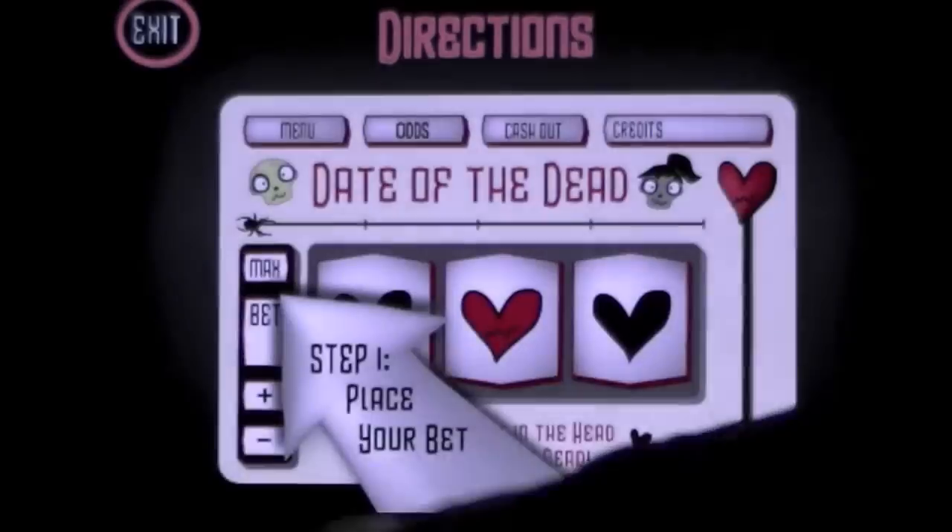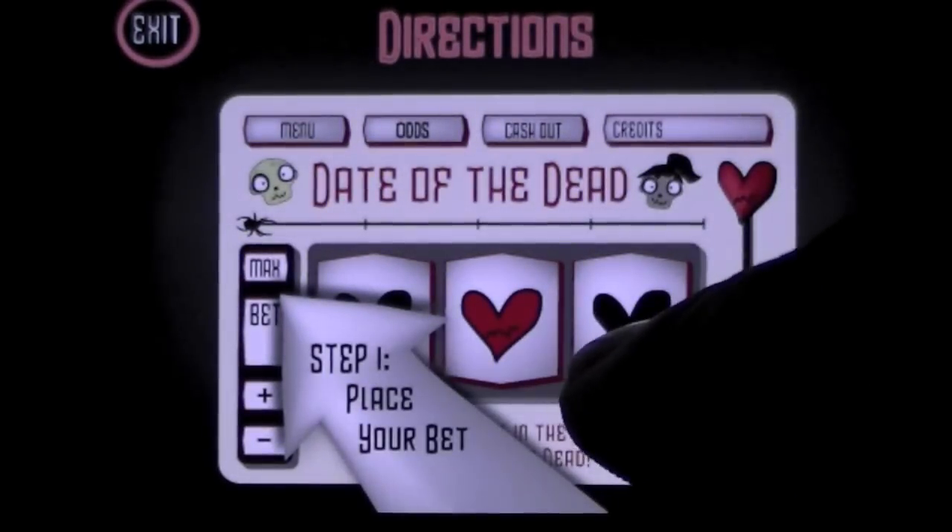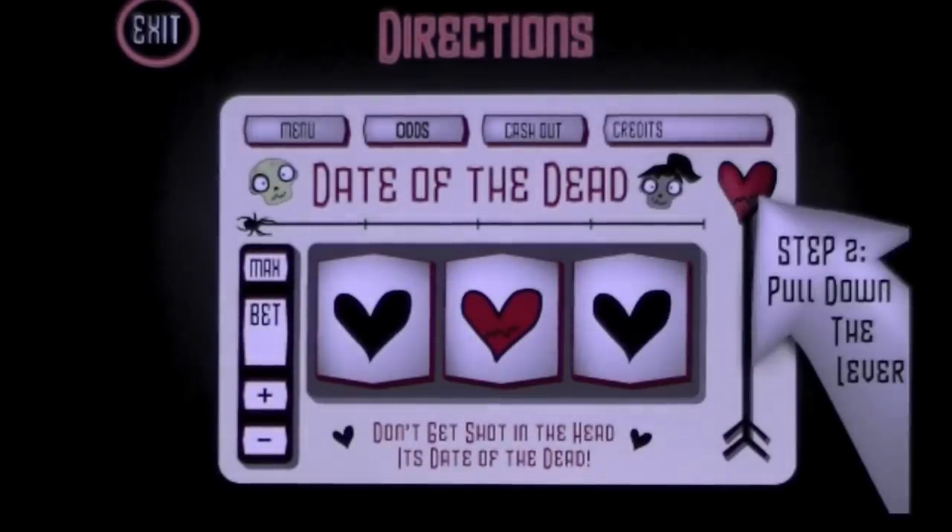There are directions on how to play. It's basic: bet, pull down the lever, tap your screen to stop the slots — and that's pretty much it.